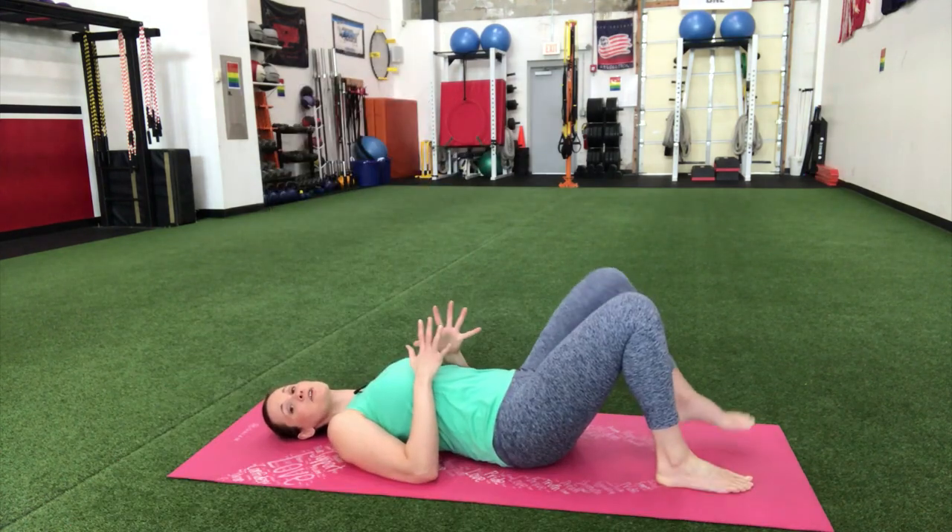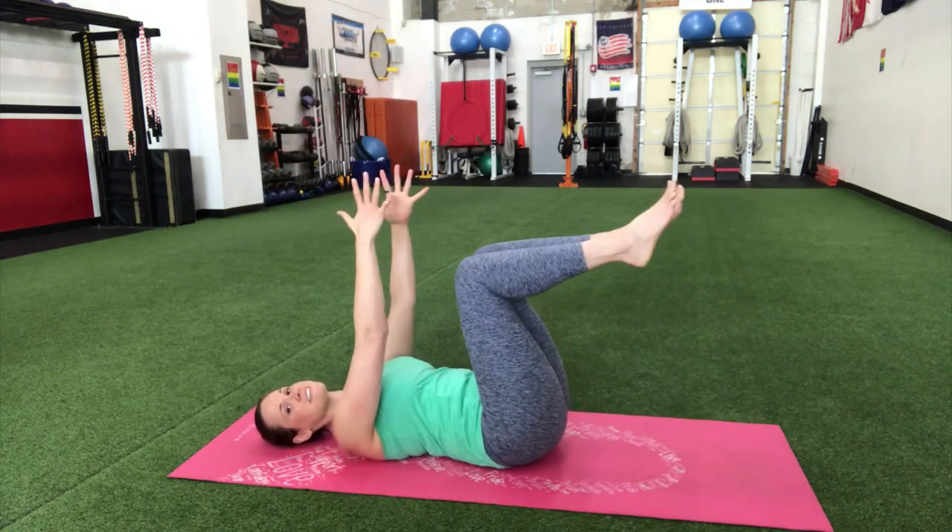Let's go ahead and get started. I'm gonna show you these five exercises and we're gonna take it through 30 seconds for each exercise — I'll give you some pointers and tips as we go. We're gonna start right on our back with one of my favorites: the dying bug.